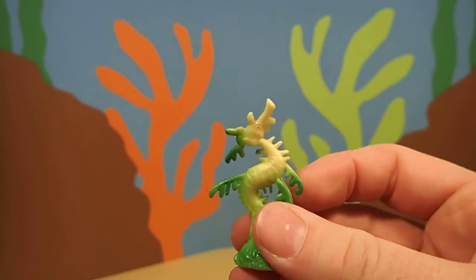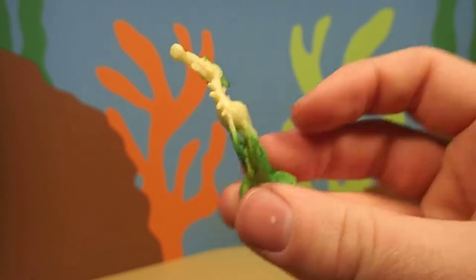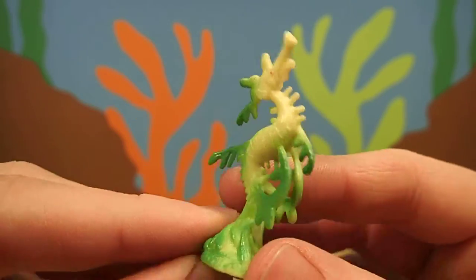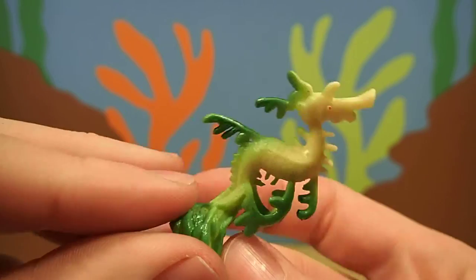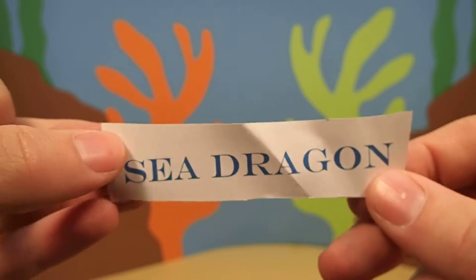Whoa. Do you know what kind of animal this is? It kind of looks like a piece of seaweed, but you can see the eye and its nose and its body.